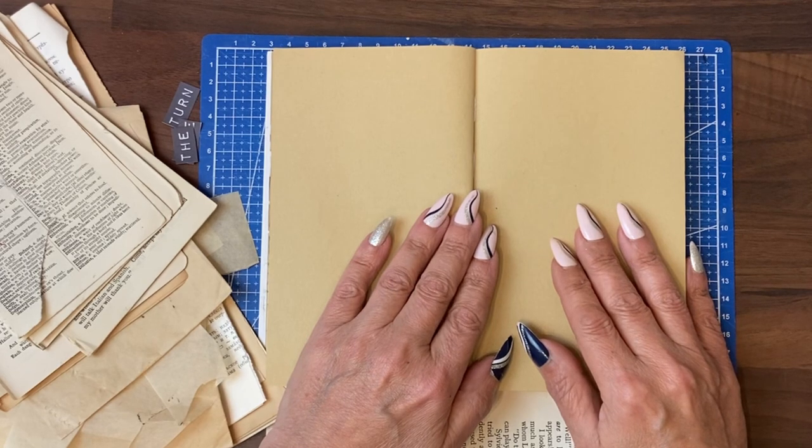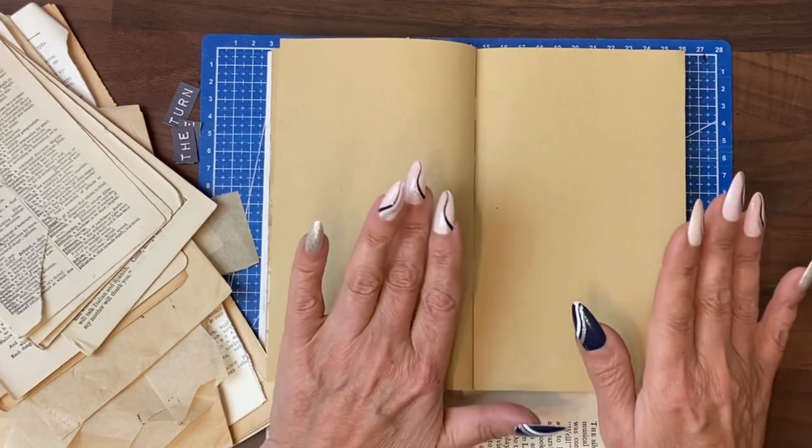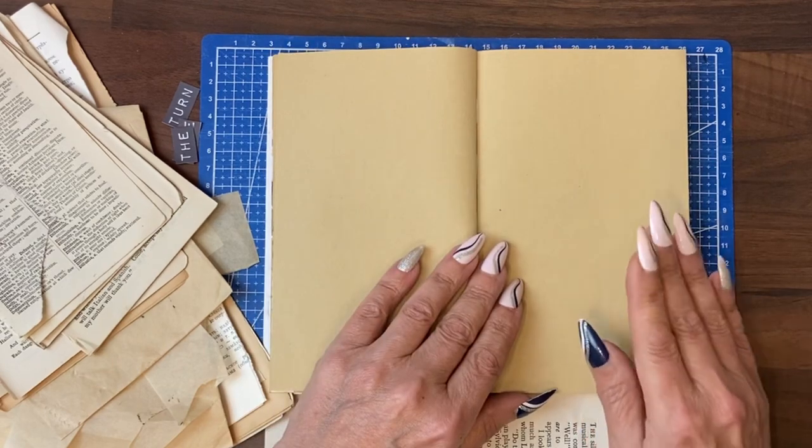I want you to be able to do super simple quick journal pages — a page that uses fewer elements.